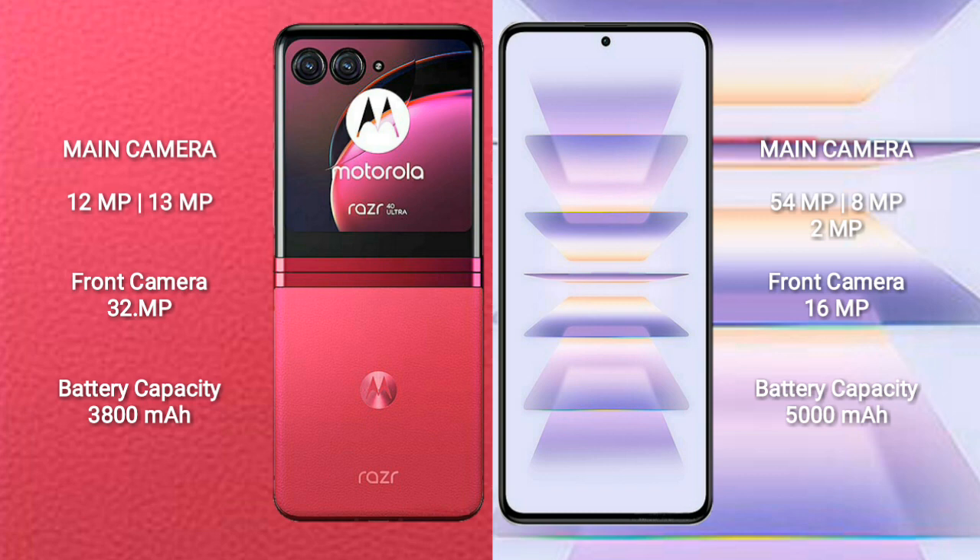Motorola RAZR 40 Ultra has a 3800mAh battery with 30W fast charging support. Redmi K60 Pro has a 5000mAh battery with 120W fast charging support.